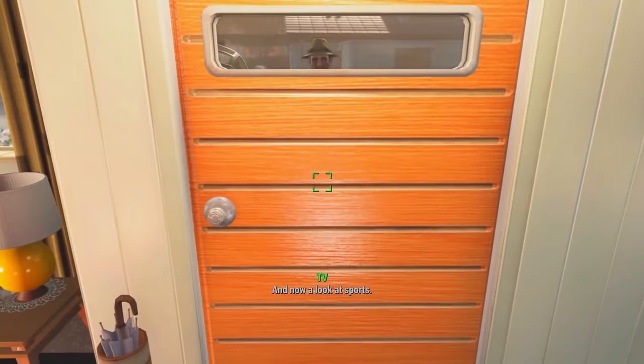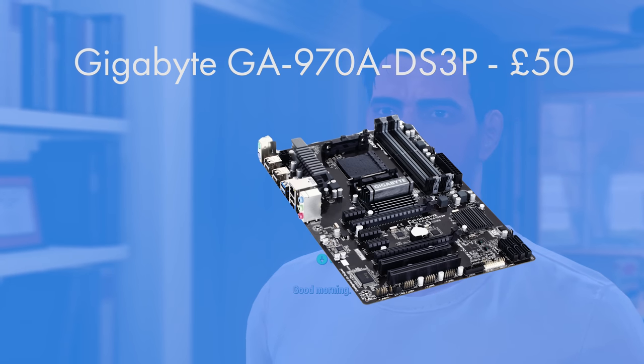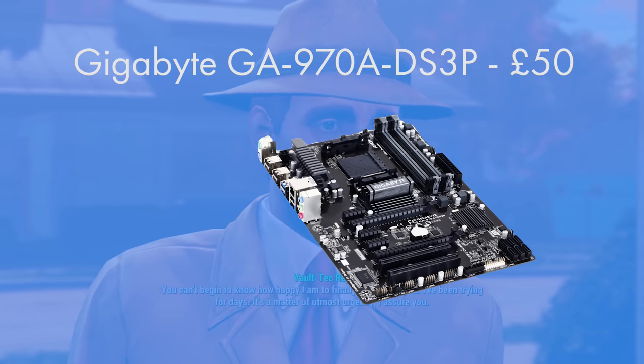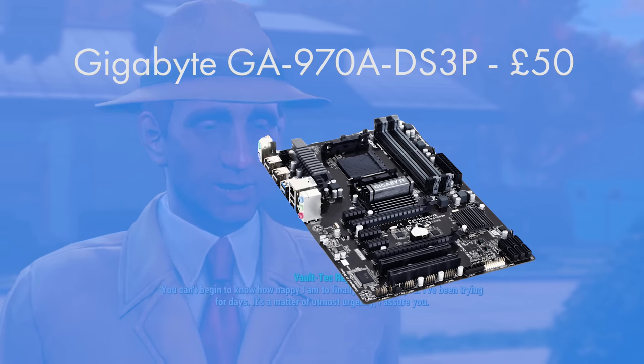The motherboard I went for was the Gigabyte GA970A-DS3P. It's an ATX AM3+ motherboard — you've got the AM3+ socket, which is a slightly newer socket over the AM3. At 50 pounds it gives SATA 3 at 6 gigabits per second, which is a lot harder than you think to find on motherboards using this chipset.